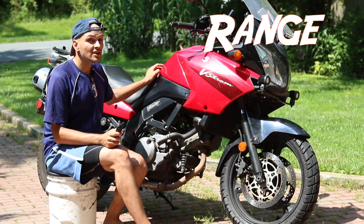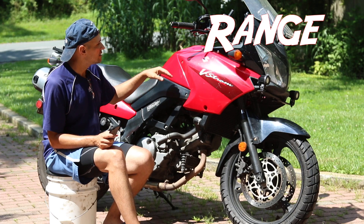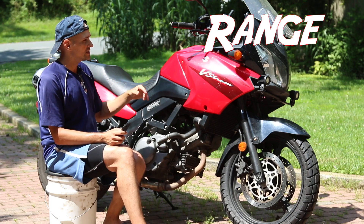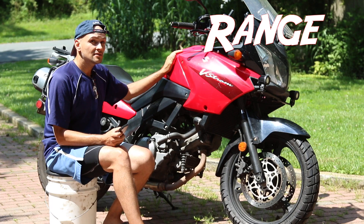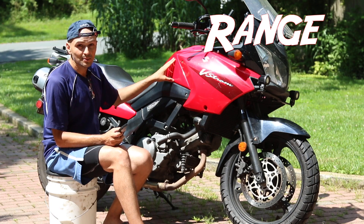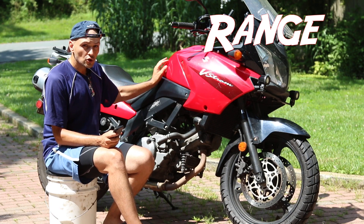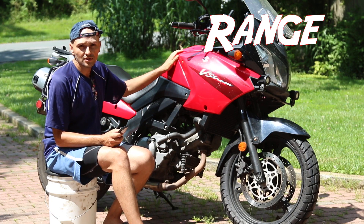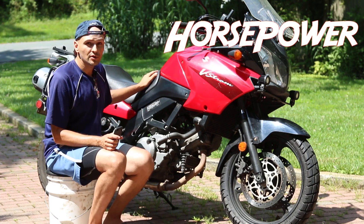The range on both bikes is pretty good — between 220 to 250 miles per tank. The V-Strom's tank is 5.8 gallons and the CB500's is 4.5, which is quite a difference, but the range is about the same because the CB500 is so much more fuel efficient that you can get 250 miles per tank on both.